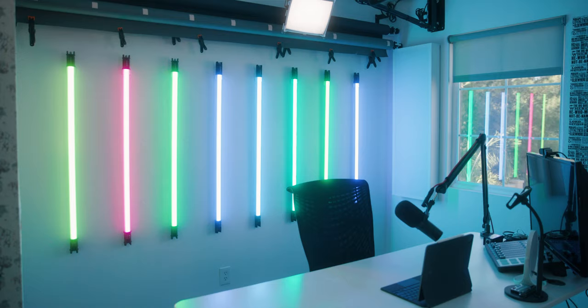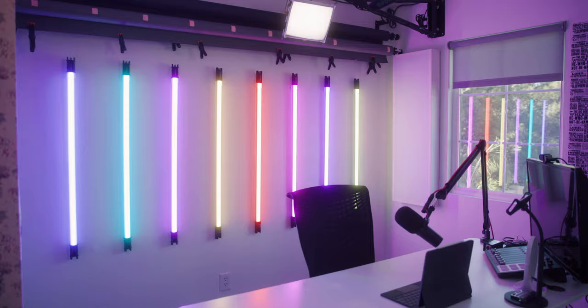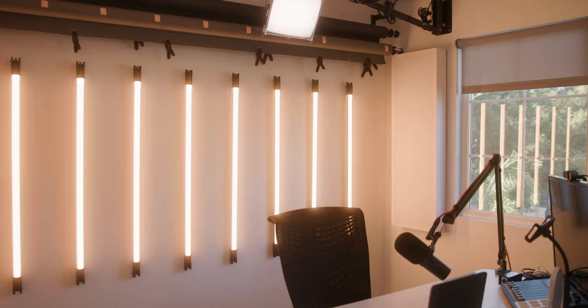Yes, these are the Nanlite Pavotubes that are so, so awesome. You see them in a ton of YouTubers' videos, but when have you seen eight lined up in a row like this? This is super epic. They're fully RGB — you've got the full range of color temperatures as well. I absolutely love these things.